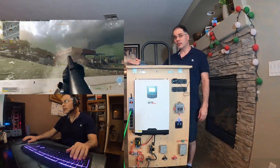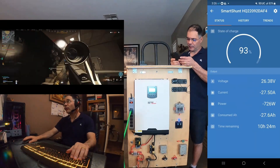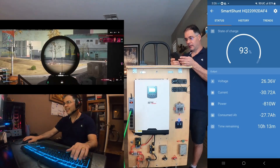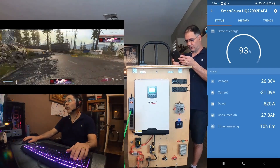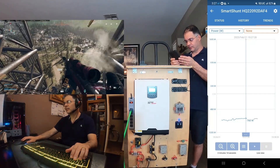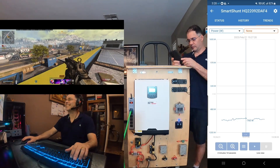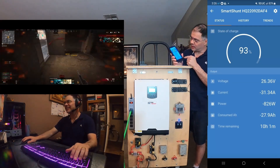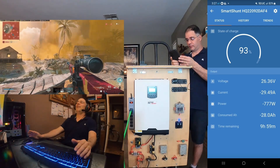He's in there playing Warzone! Let's see what we've got here. It looks like to run that gaming PC it's pulling about 750 watts, and that machine has an 850 watt power supply. So here's our trend graph — we can see basically how it's trending over time. If he continues to sit in there and rack up all those kills all day, the battery's going to be dead in about 10 hours. That's a 10.2 kilowatt hour battery.